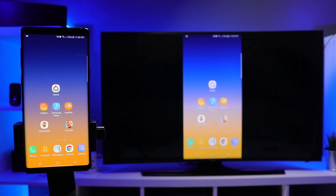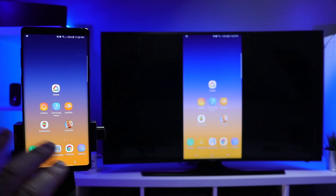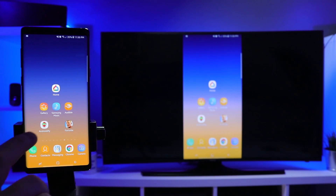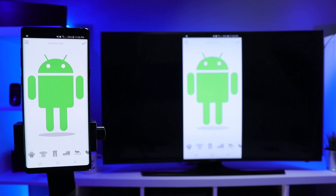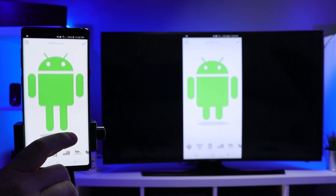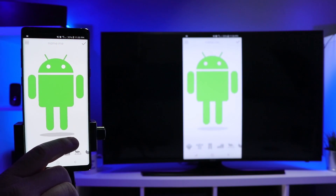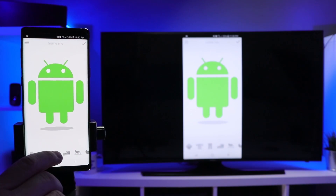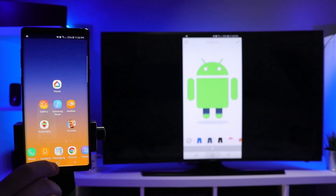Some of the reasons you would want to mirror your screen is maybe an app doesn't support casting. So if you go into Netflix, you see the casting icon — you click that and it sends the video to the Chromecast. But with screen mirroring, anything you see on your phone will mirror onto the TV. So if I want to play a game and everyone else in the room wants to see it, all I need to do is open up that game, and you can see it changes on the TV at the same time.